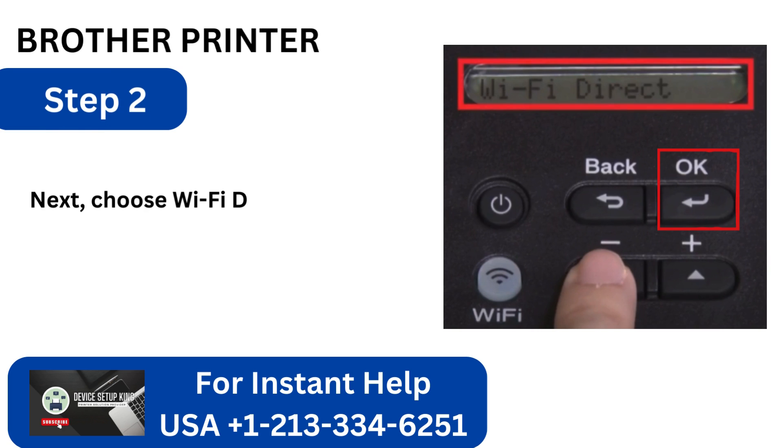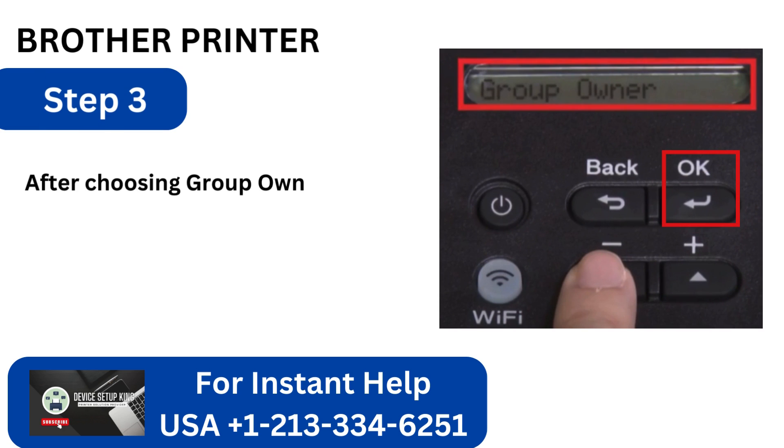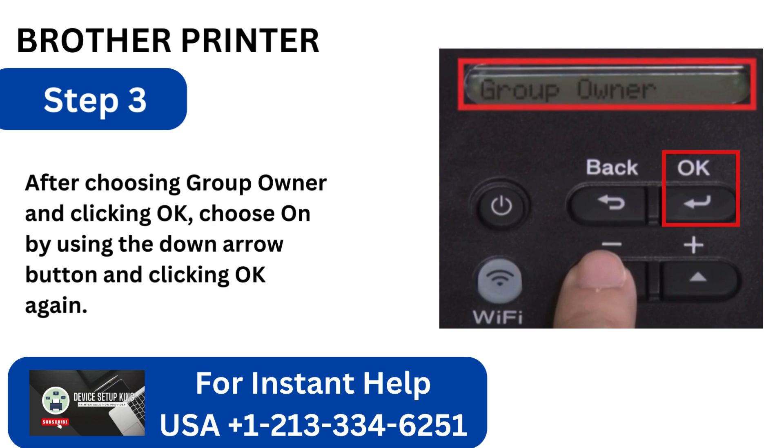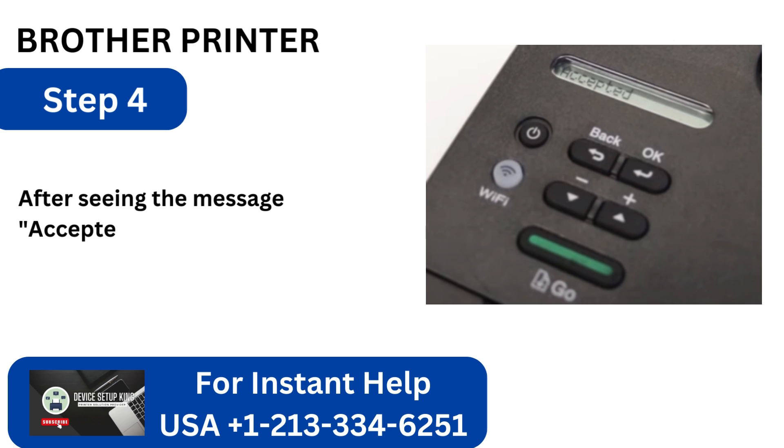Step 2: Next, choose Wi-Fi Direct and hit the OK button. Step 3: After choosing Group Owner and clicking OK, choose On by using the down arrow button and clicking OK again.